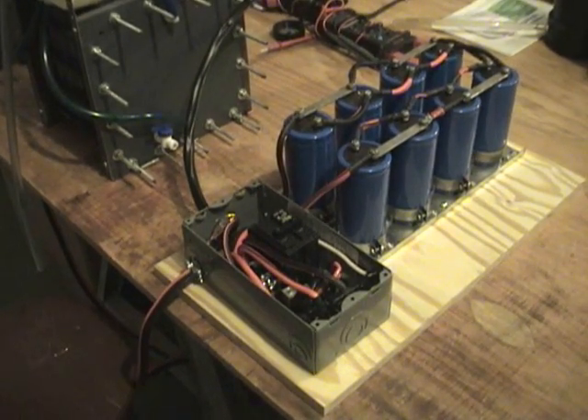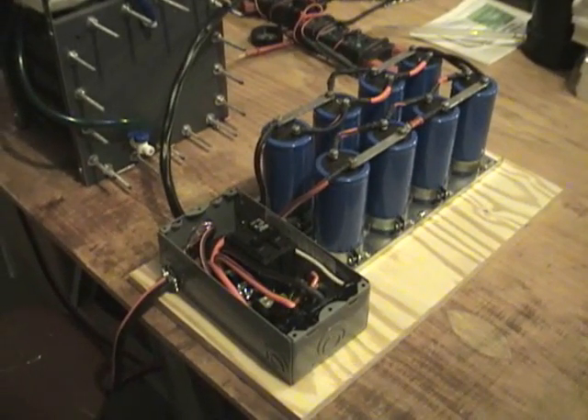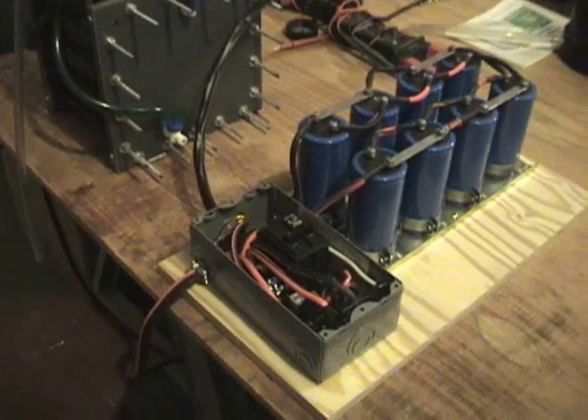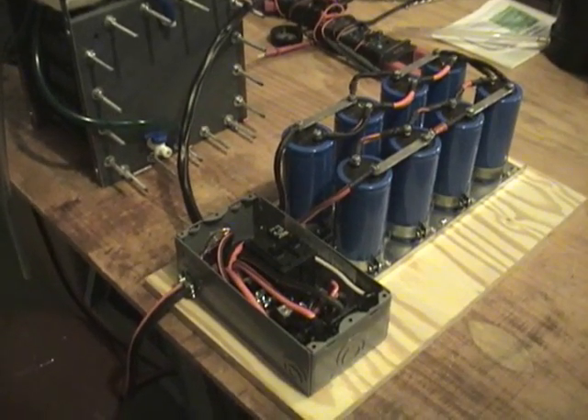Hello again. This is Steve from GreenFuelH2O.com. I have the electrics completed for the 118-plate, 240-volt dry cell, and I wanted to go over them with you for any of those that are trying to replicate.